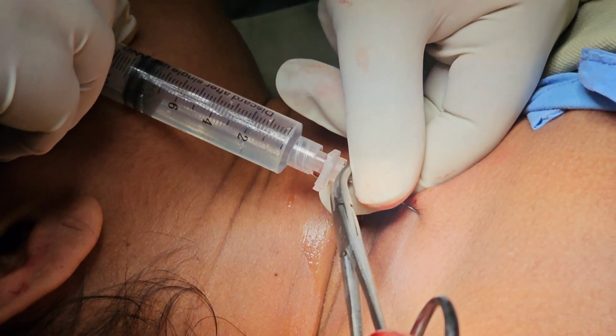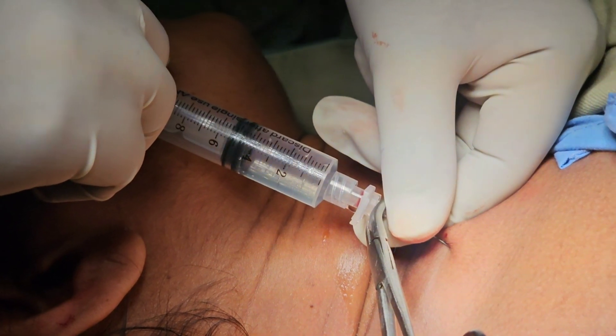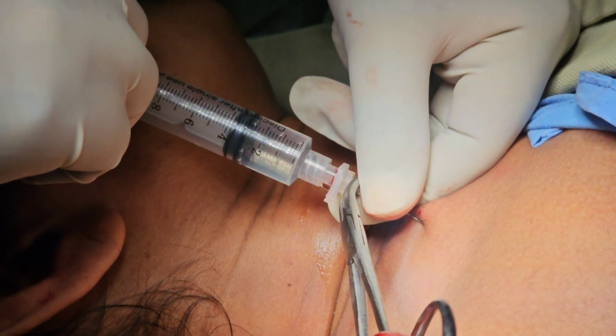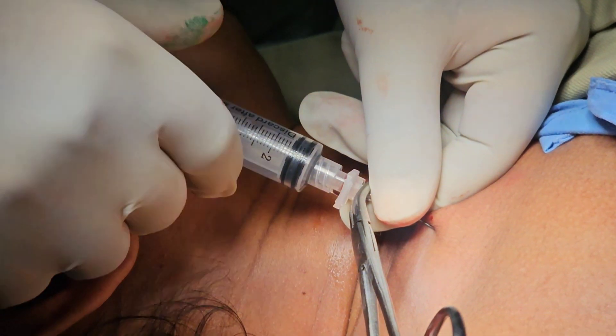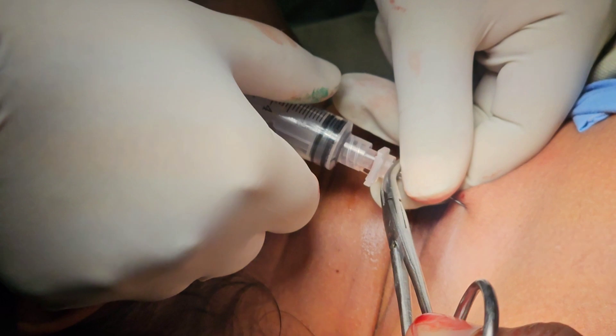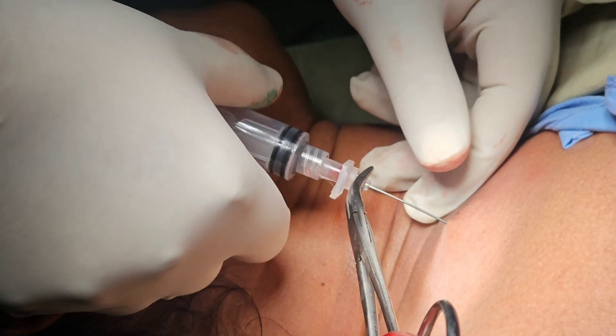The highest toxic dose of bupivacaine used here is 2 ml per kg body weight. For this patient at 50 kg, the maximum dose is 100 mg, so we used 90 mg. After that, we used lidocaine, for which the maximum dose is 3 mg per kg body weight.